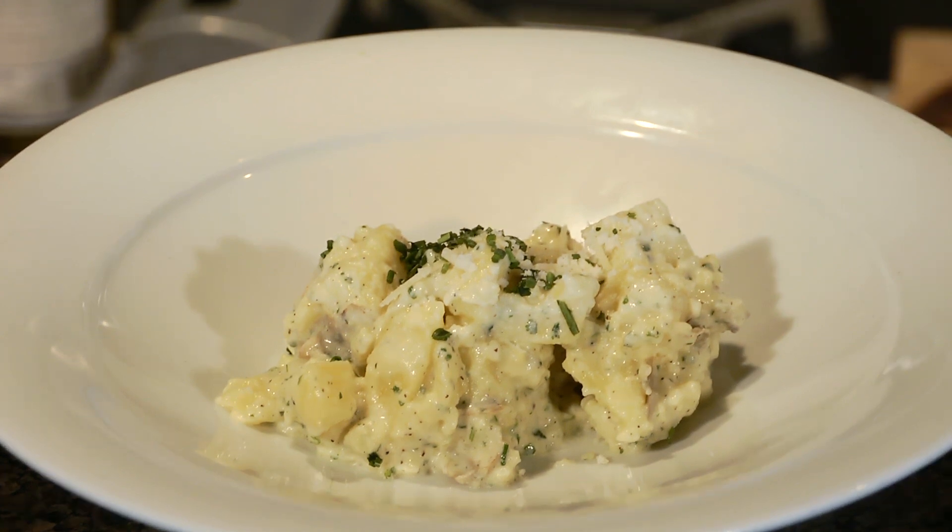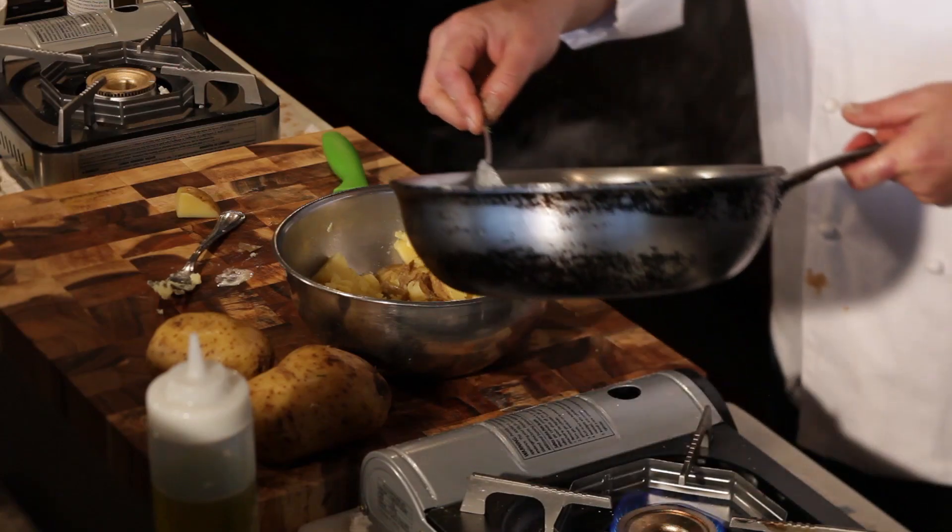Good morning. I'm Executive Chef Ivan Flowers and we're going to talk about potatoes and garlic. Potatoes are amazing, garlic is amazing. There's an infinite number of possibilities.